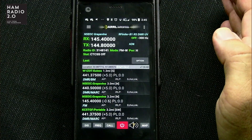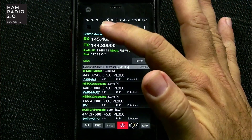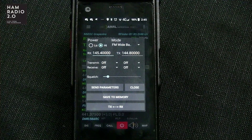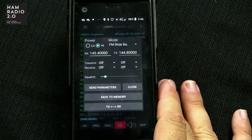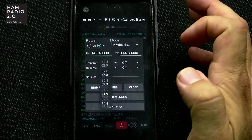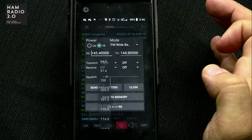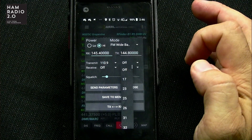The mode is FM-W, which is wide. Power is H for high, and the CTCSS is off. I happen to know that this repeater carries a CTCSS tone of 110.9. So what we want to do — it doesn't show in the RFinder app — we can do one of two things. I can manually change this by going to the drop-down here and clicking on 110.9. And now it shows 110.9 transmit. If it had a digital PL tone I could do it right there, and if it had a receive tone I could change it right here.